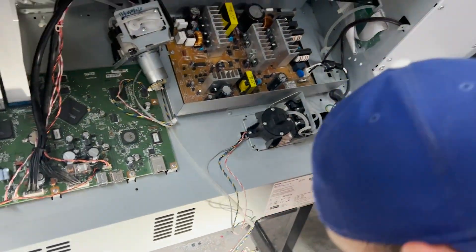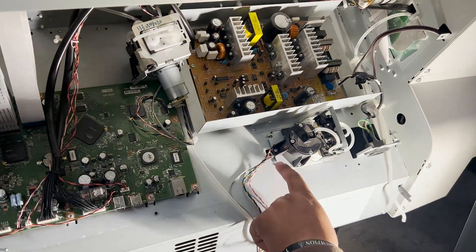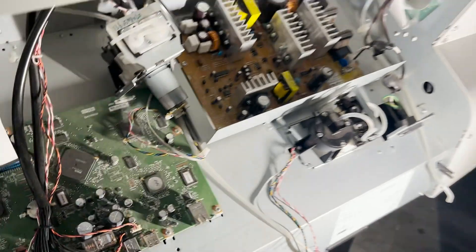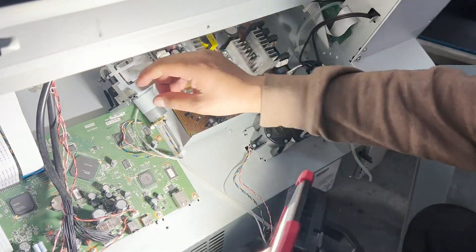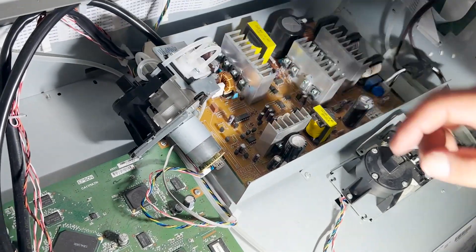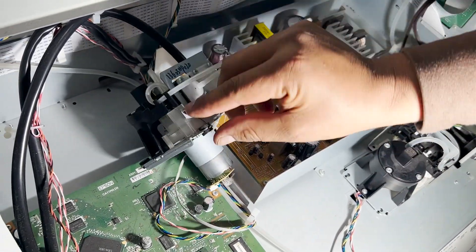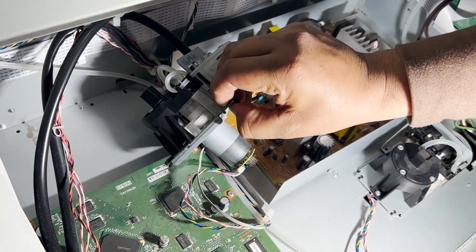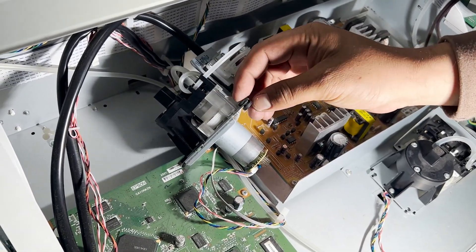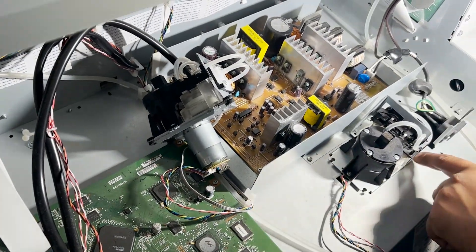Screw it back on. Well, you see that — it doesn't have these things. We're going to have to remove them from the other one — these little rubbers. As you can see, it doesn't have them right here, so you're going to have to remove these and put them over here. Then afterwards you just screw these back on.